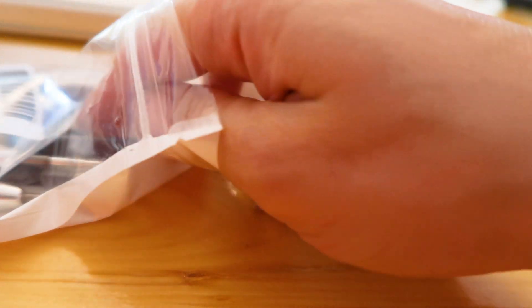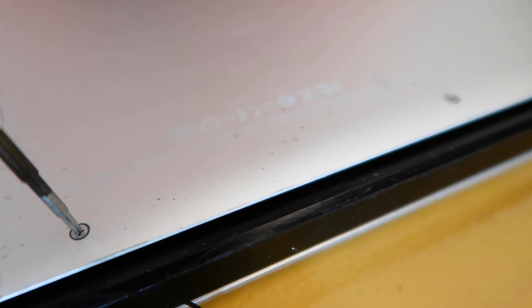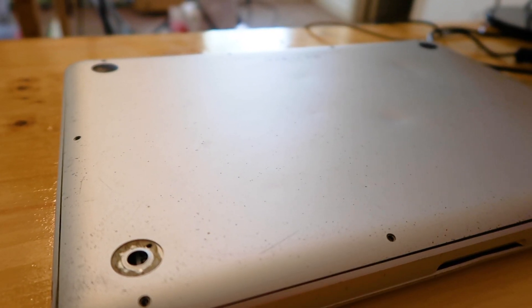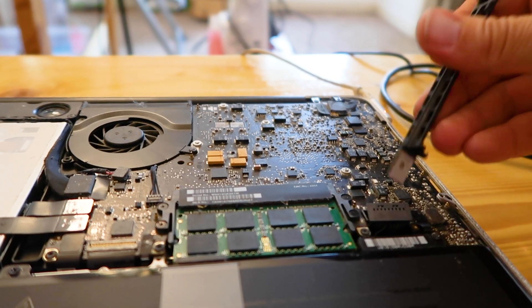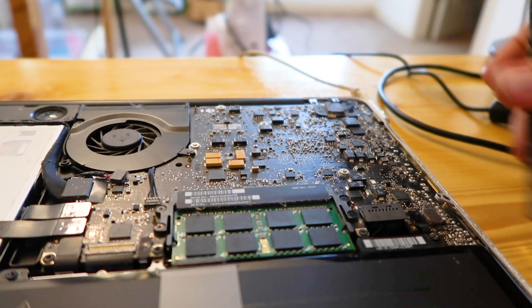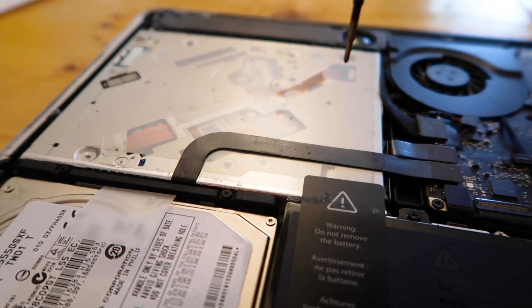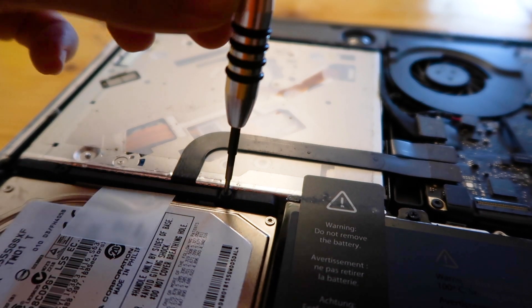In this bag there are several screwdriver sizes and a pry tool used to disconnect the battery. There are three screws which are longer than the other screws — keep them in a safe place and remember which screws belong to which holes. Be mindful of the surface you are working on; make sure it is an anti-static surface. Detach the battery connector with one of the tools. The hard drive is at the bottom left corner. Unscrew the hard drive and keep the screws in a safe place.